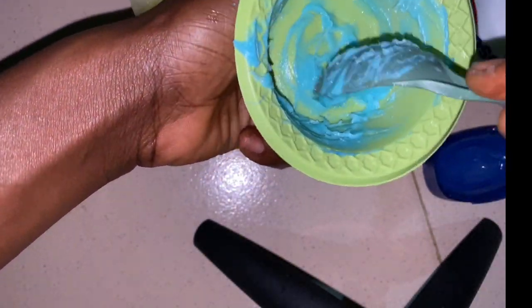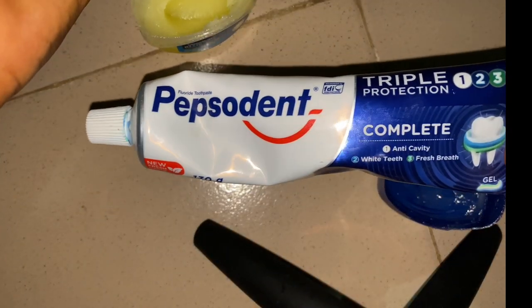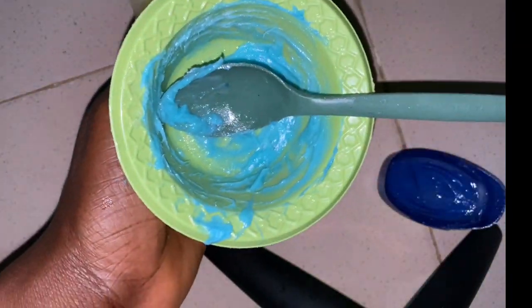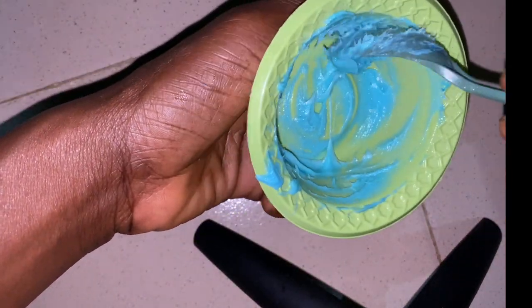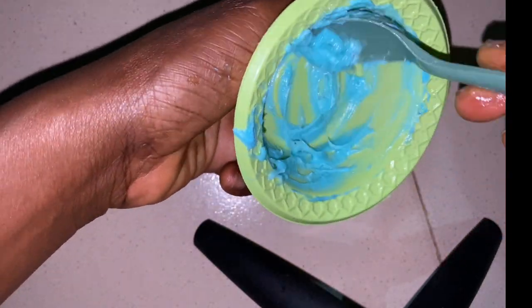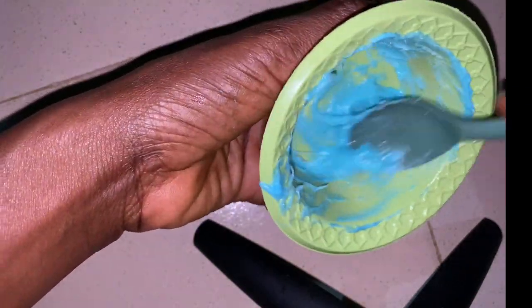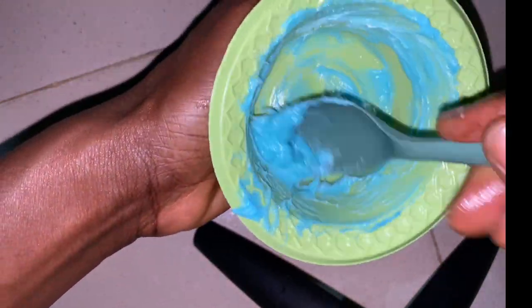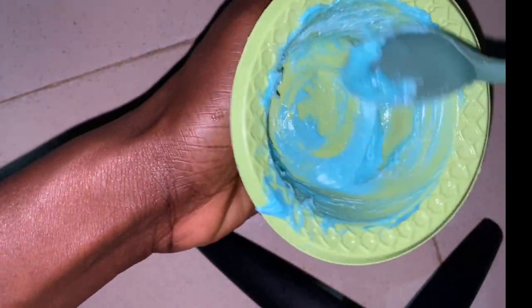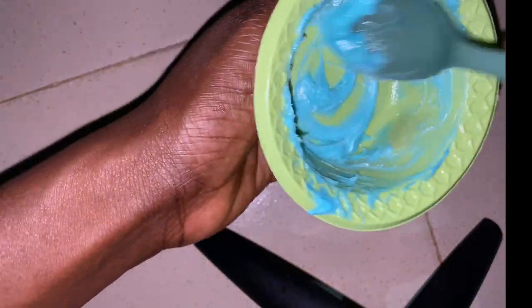This is how the mixture is looking. Because I used Pepsodent toothpaste, the product is coming out in a blue color. Yours can come out white or red depending on the toothpaste you use — red if you use Close-Up, white if you use Colgate, blue if you use Pepsodent. So don't be confused if yours comes out a different color.